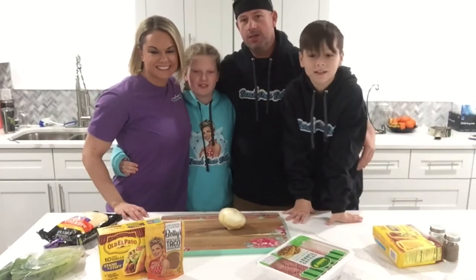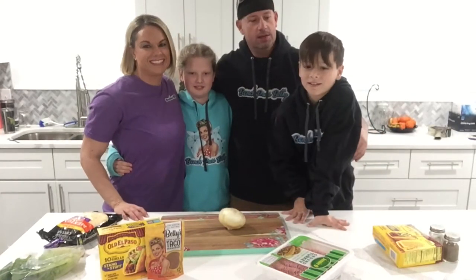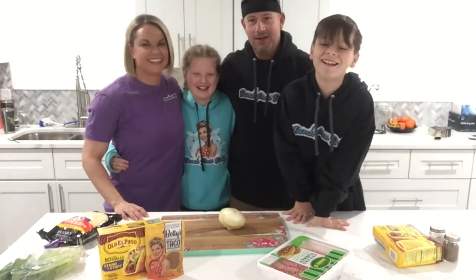Welcome everybody. We're in the kitchen and we're gonna... Rewind! And cut.